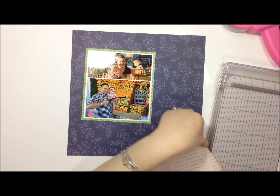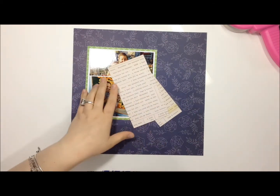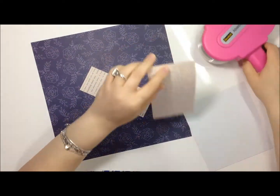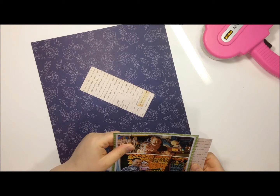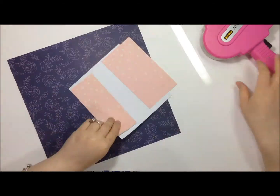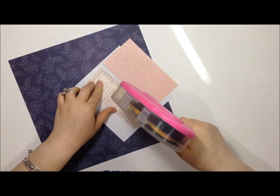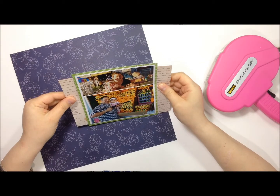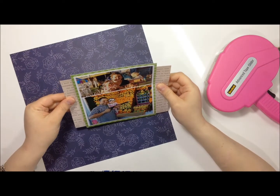I decided to trim down the paper and because it wasn't large enough I'm going to fake it — cut it in half and just put it on the sides because no one's going to see the back side of it. And that's that, so I'm just gluing to my heart's content.